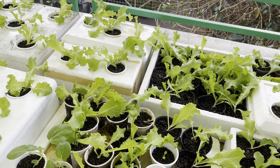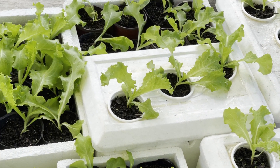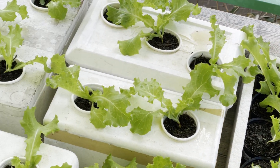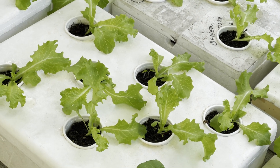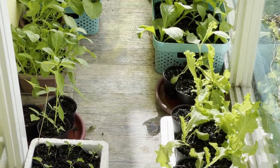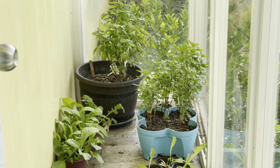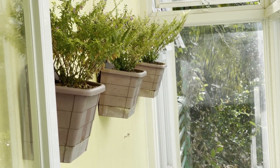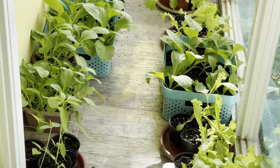Ito yung ating mini lettuce farm, kung saan makikita natin maganda yung mga dahon. Ginagamit na nutrients dito ay yung tinitimpla lang natin galing doon sa ating fermented plant. Lahat ng space dito sa bahay namin, nagagamit namin. Dito natin din yung mga basil, yung mga mustasa, yung aming ibang mga tanim na lettuce, at nandito din yung mga kale na for transplant na. (This is our mini lettuce farm where we can see beautiful leaves. The nutrients we use here are just mixed from our fermented plant solution. All the space in our home is utilized — here we have basil, mustasa, other lettuce varieties, and kale ready for transplant.)